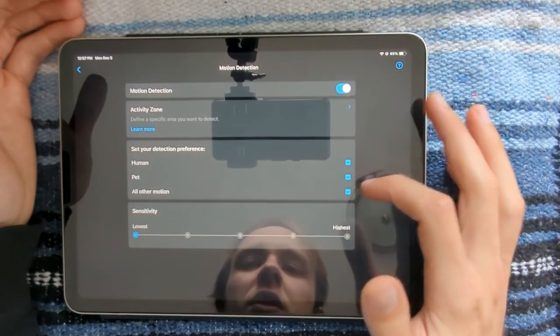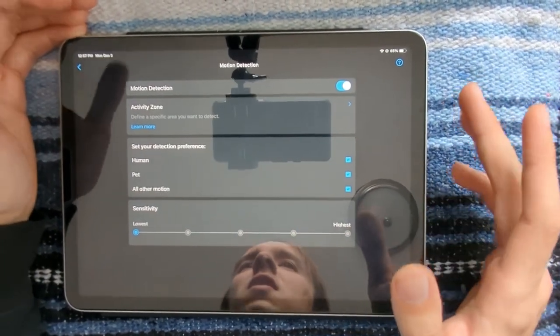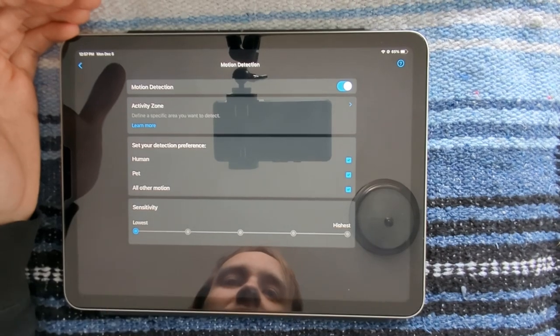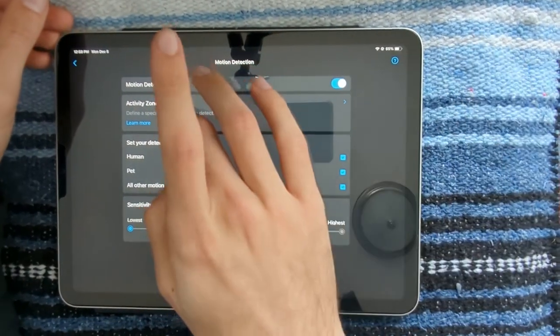I've got my notifications turned off for other motion but it still records, so just in case something does happen we still have it on camera. However on both cameras I did have to lower down the sensitivity so I don't get a bunch of false detections.